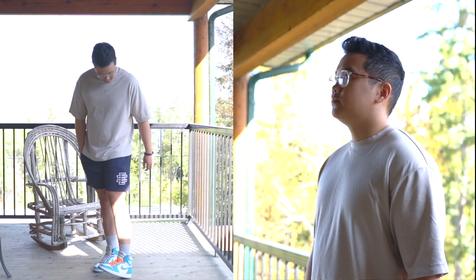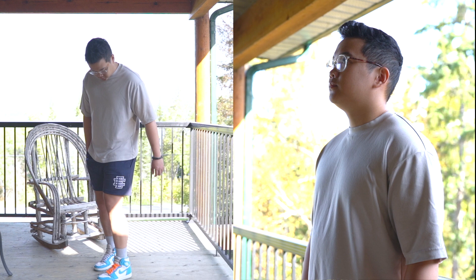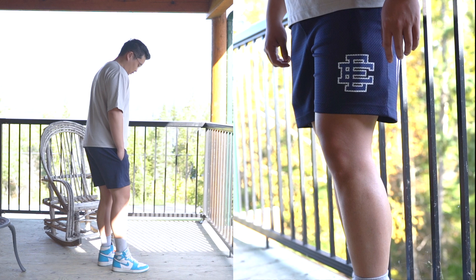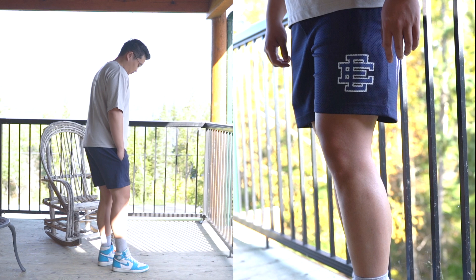For outfit number two, I'm wearing the Uniqlo U Airism oversized t-shirt in the beige colorway, then the gray Uniqlo tube socks with Jordan 1 UNC highs. Just a nice, simple summer outfit.